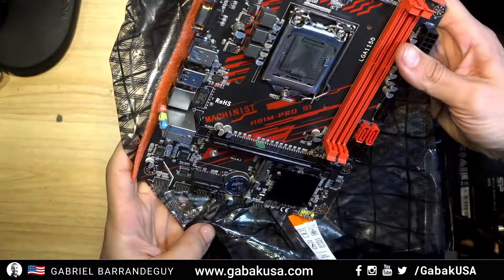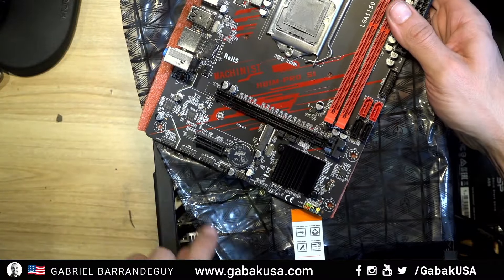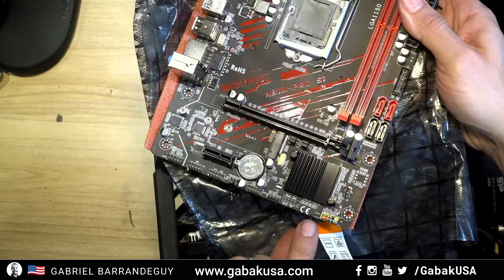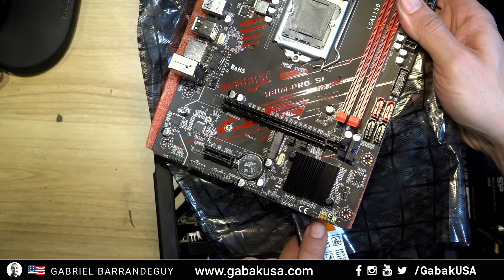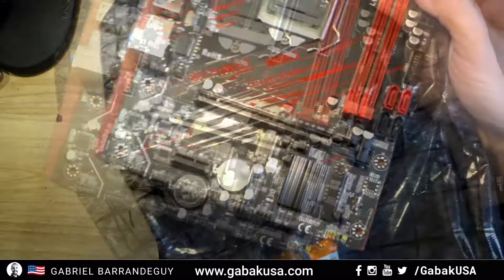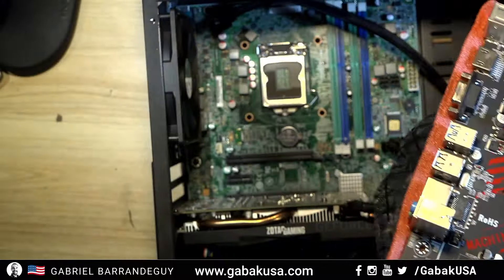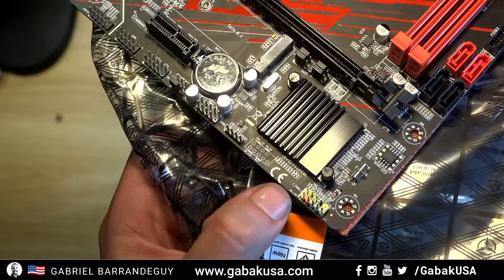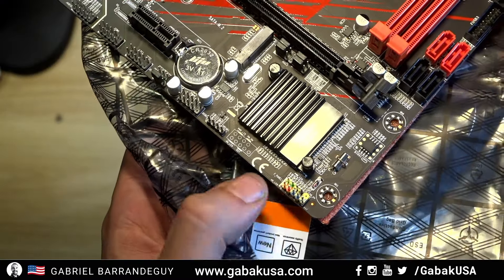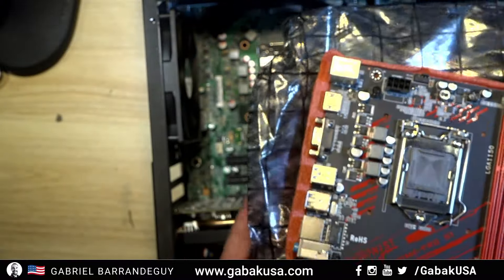For instance, the USB connectors and audio connectors on this motherboard were different on the branded board. Here on the standard one, you can clearly see the labels: HD LED, reset, power, and everything is printed right on the board. On the other one there were no instructions, nothing. I'll show you a closer look — there you go, you have the front panel with HD LED, reset, power and everything labeled clearly. The other one had nothing.